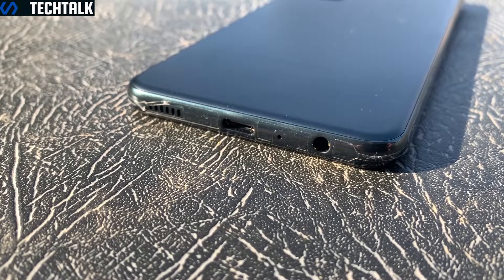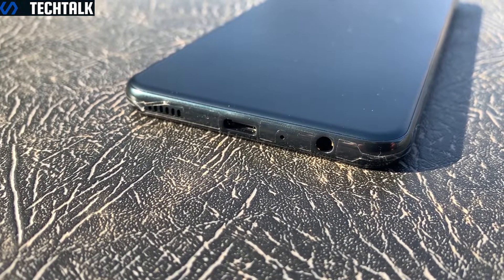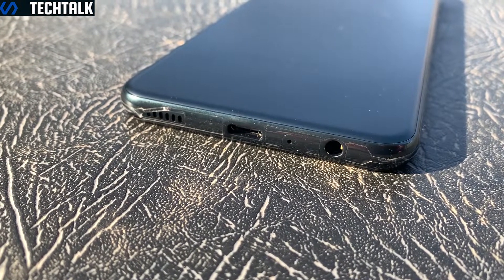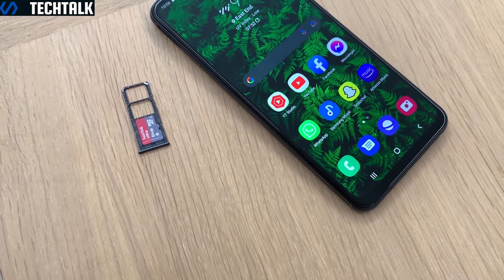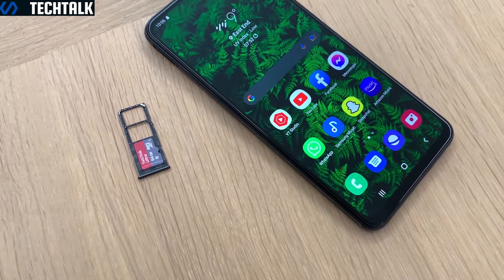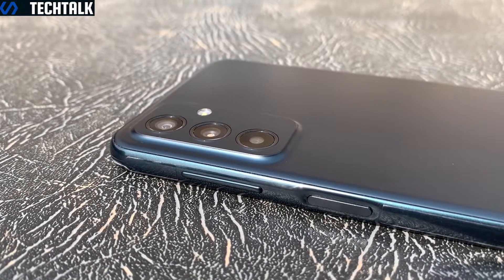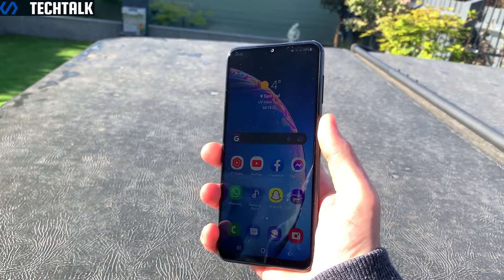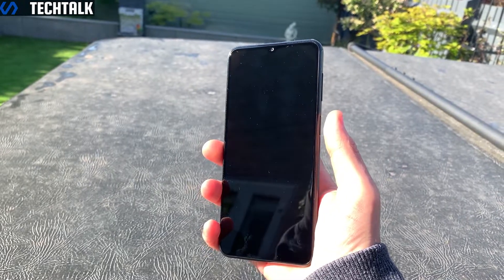On the bottom you have a single firing speaker, a USB-C port which supports 25-watt fast charging, a microphone and a 3.5mm headphone jack. On the left you have your SIM tray which can house two SIMs as well as a micro SD card. On the right you have volume buttons and a power button with an integrated fingerprint scanner which is fast and responsive.